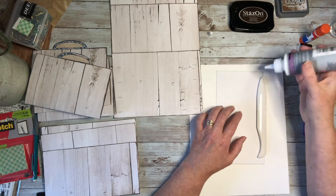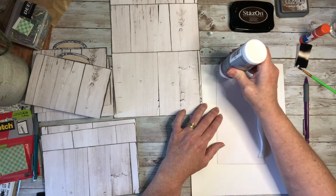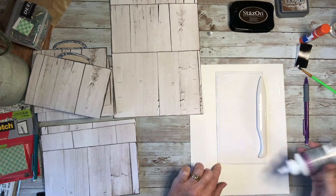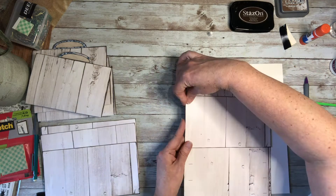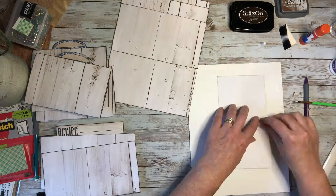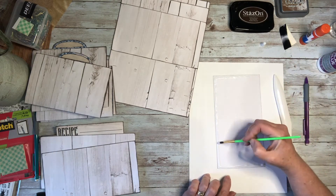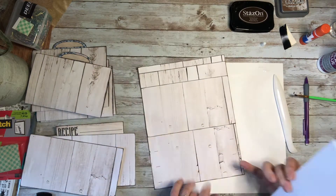We're just going to continue doing this five times, and that will give you your completed recipe page base. I'm going to speed this part up because it's not as fun to watch as it is to do. You just continue doing that, starting from the top and working your way down until you've made all five pockets.